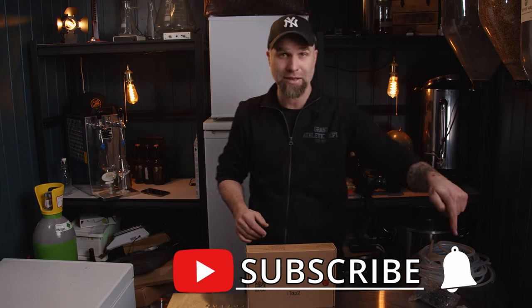I'm Dr. Hans, this is Dr. Hans Brewery, my channel about beer and homebrewing. If you want to learn with me how to become better at beer and brewing, consider becoming a subscriber. Hit that little bell to get notifications when I put out a new video.